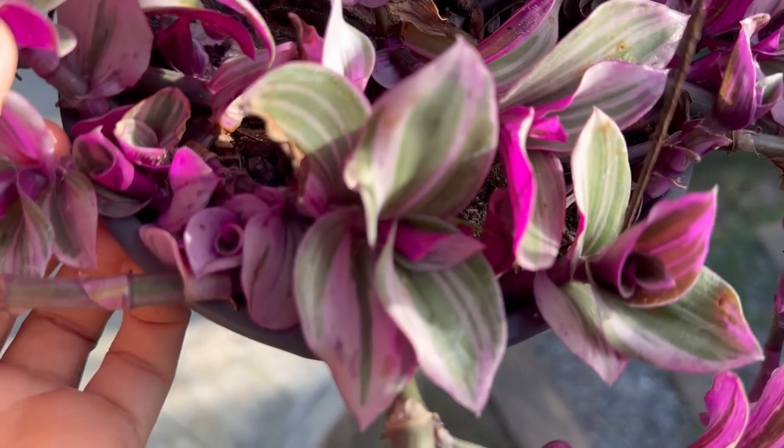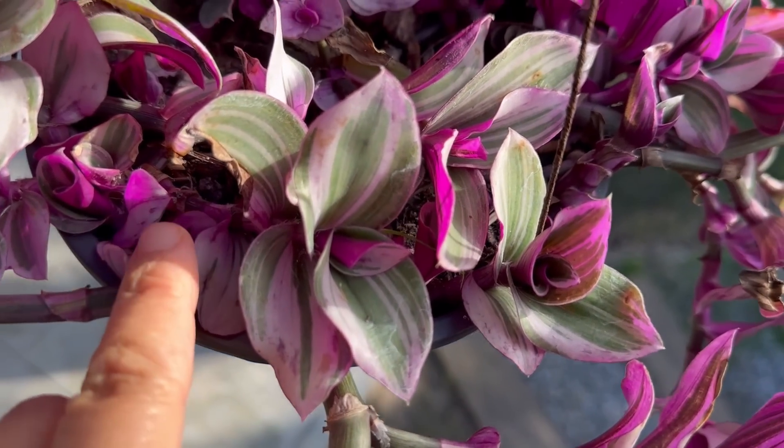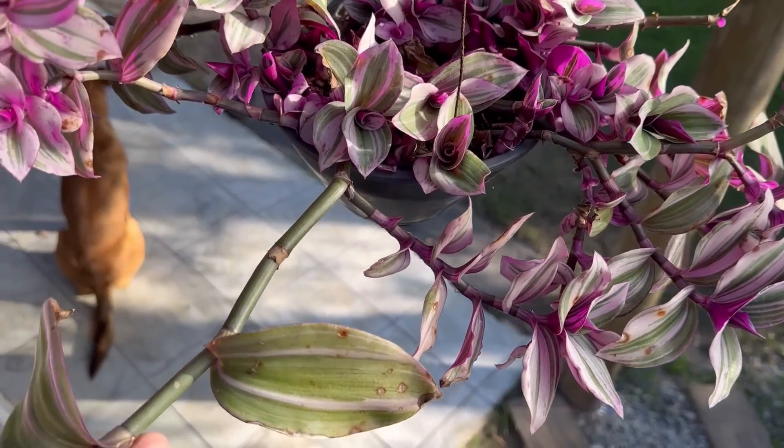Nesse outro vaso eu tenho uma tradescante rosa. Esse vaso tem furo de drenagem, só que essa planta não tá gostando de ficar aqui — tá queimando as folhas, e eu acho que é por causa do sol nas horas mais quentes do dia. Ela já tá há bastante tempo aqui. Agora o sol tá fraco nessa época, então vou deixá-la aqui, mas antes do verão já vou trocá-la de lugar. Ela sempre fica com folha queimada. Mas quando eu plantei era uma muda bem menor, agora ela já tá enchendo o vaso. Não vejo a hora de ela ficar toda pendente. Ela é bem demorada pra crescer.